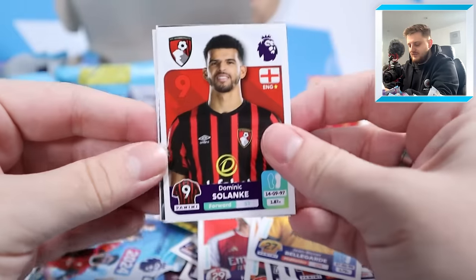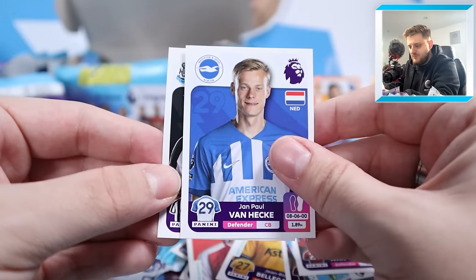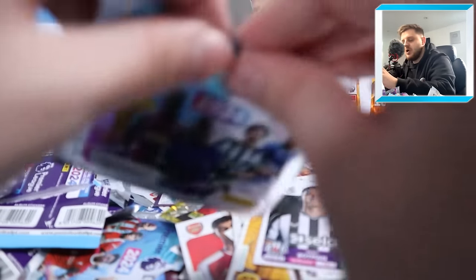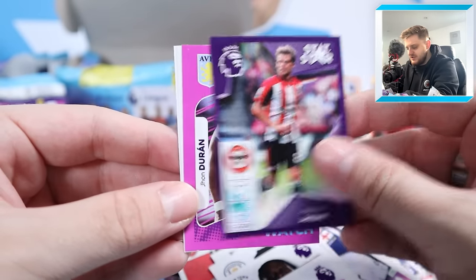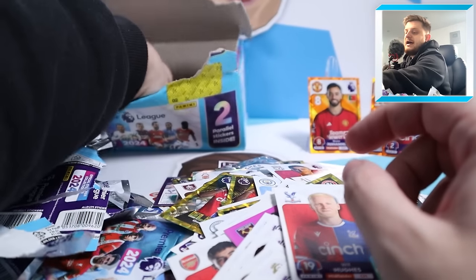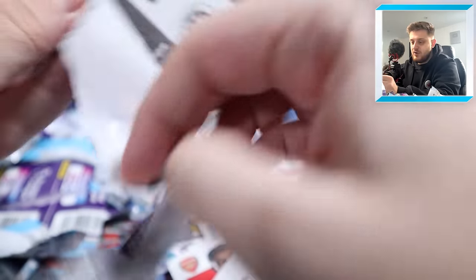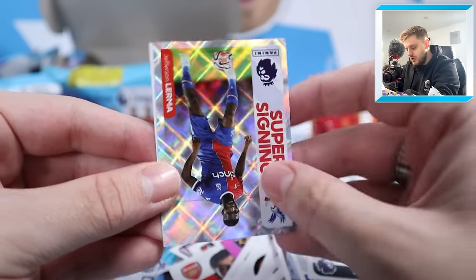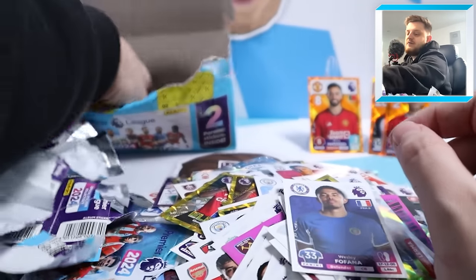Dom Solanke, world-class Utara, Aaron Wan-Bissaka, Jan-Paul Van Heck and Sven Botman for Newcastle. One-to-watch Luke Harris, Matthias Jensen stat star, Jean-Durin one-to-watch, Jefferson Lerma and Will Hughes - and we are down to the final few packs now. Luca Dini, Brighton home shirt, Fulham's home shirt, super signing Lerma and Wesley Fofana for Chelsea.